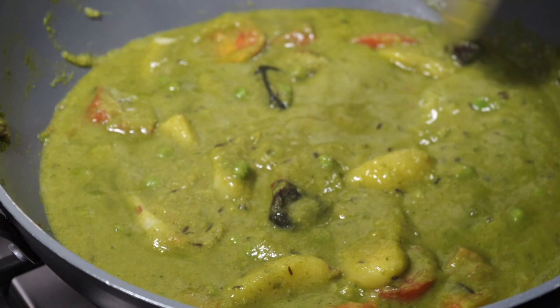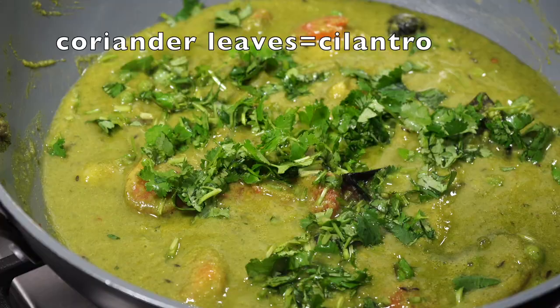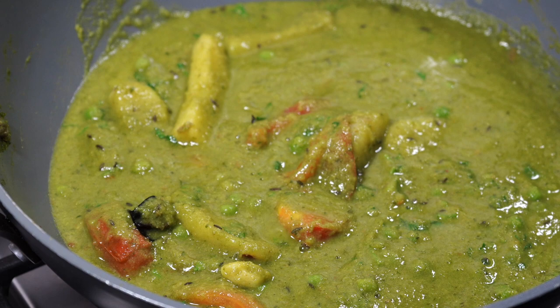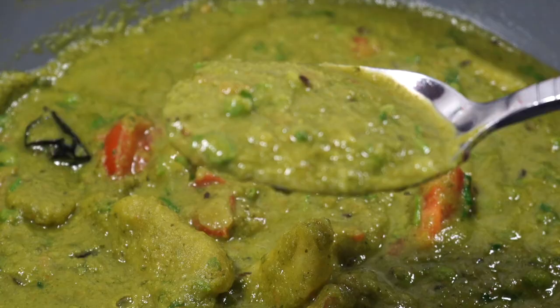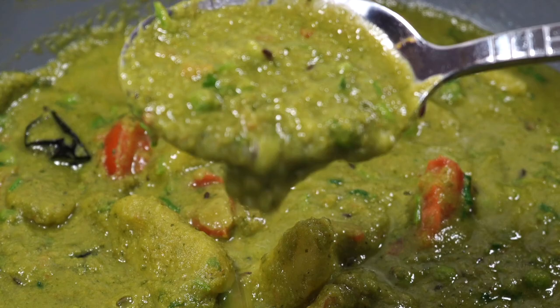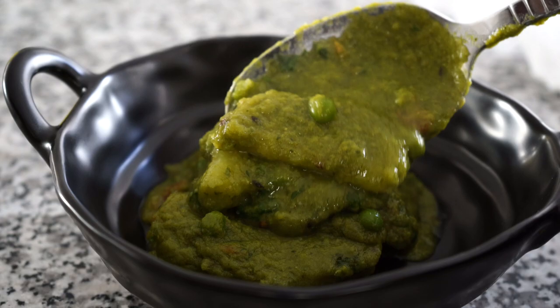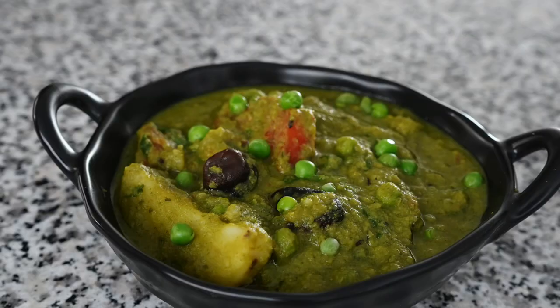And then, you know the usual drill — my beloved coriander leaves have to come into the scene. Please don't use your bare fingers like I did to take out the bay leaves; please use a pair of tongs. Serve this with roti or hot steamed rice. Please smash that like button for me and help this video reach out to more people. Bye bye.